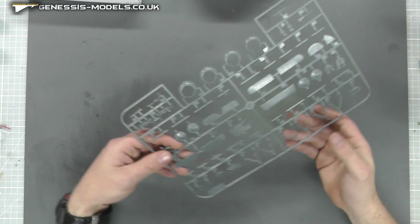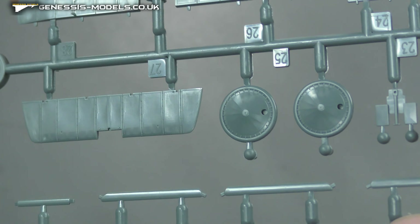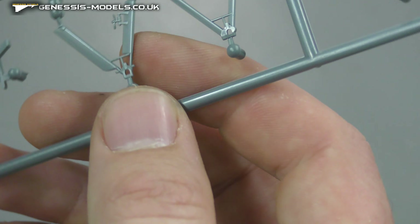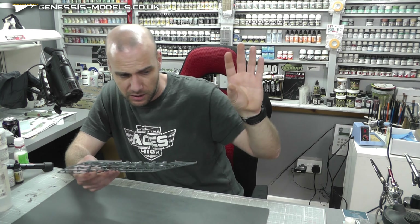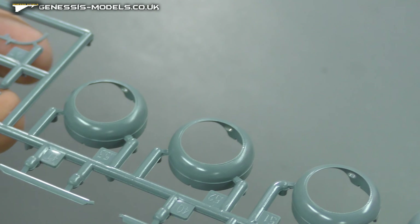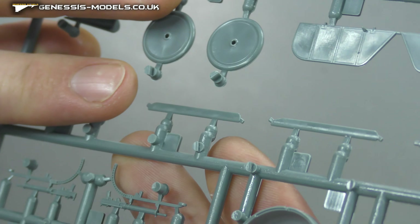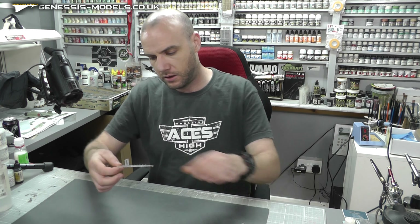Moving along, we have aileron flaps, slats, and all that good stuff, plus wheels with quite a nice bit of detail on the hubcaps. Same level of consistent surface detail throughout. There are landing gear bits, and I'm checking for ejector pin marks - not seeing them except in that cockpit area. There's a nice engine cowl up here looking smooth. We have our machine guns as well which have lovely detail - checking for ejector pin marks, and we're all good.